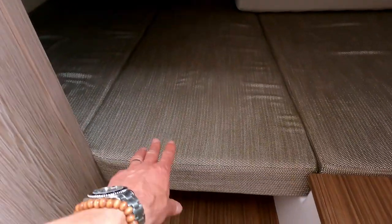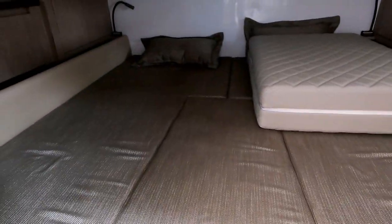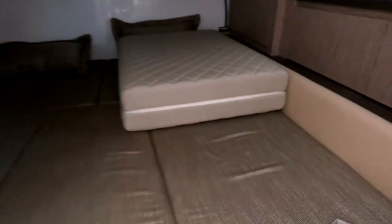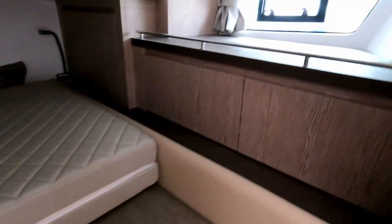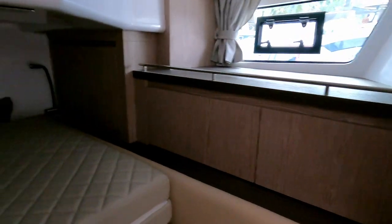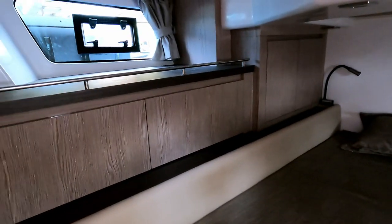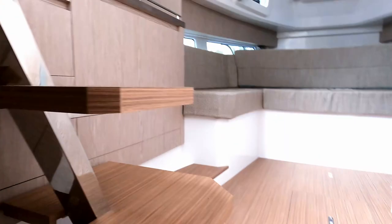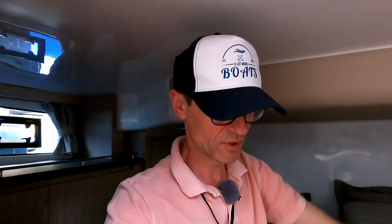There's a section here which lifts out to make that either two single beds or one big double bed. You can also see the infill cushions from the sun lounger dinette table outside, with windows on both sides and a chest of drawers for storage. You can actually sit down in this section — there is sitting room, and obviously with a section of the bed taken away you've got a bit more room.